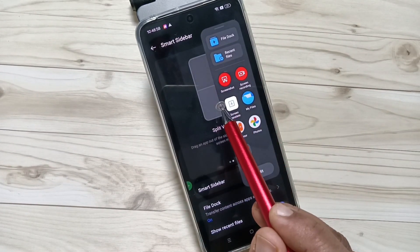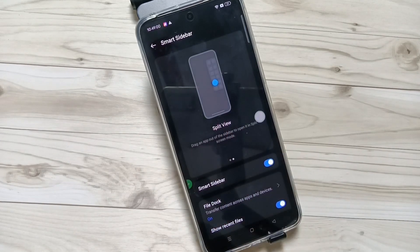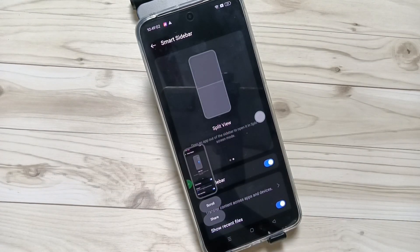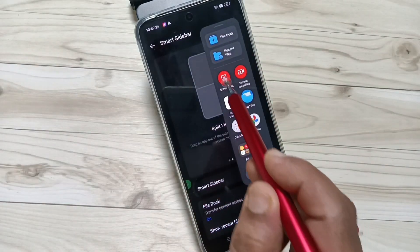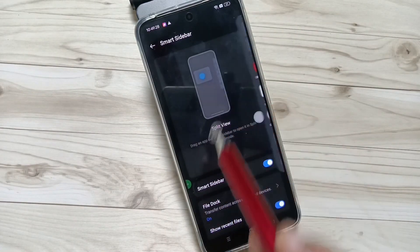Swipe inwards from the right and here you can see the Smart Sidebar. Here you can see the option Screenshot — tap on it and the screenshot is captured. Just swipe inwards, tap on Screenshot, and the screenshot is captured. So using these five methods you can take the screenshot in this device. Thank you for watching.